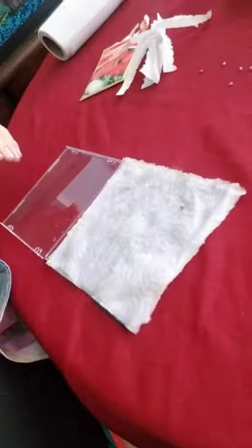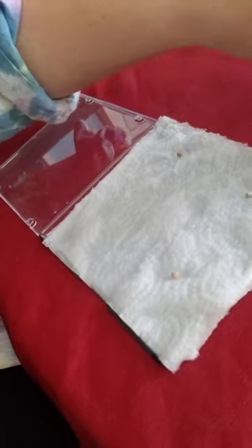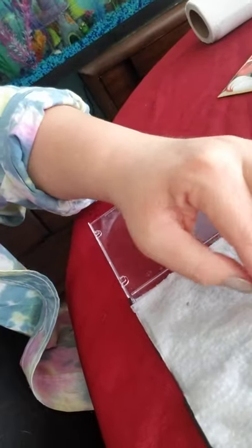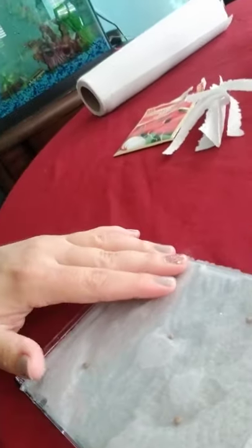I just placed the wet paper towels down. And now I'm going to put my five seeds there. So I put one there, there, there, there, and one in the middle — so it kind of looks like a little dice, or die.